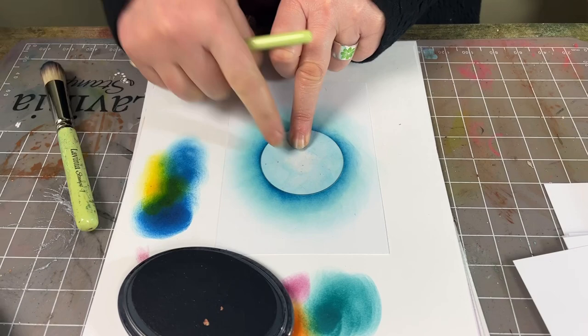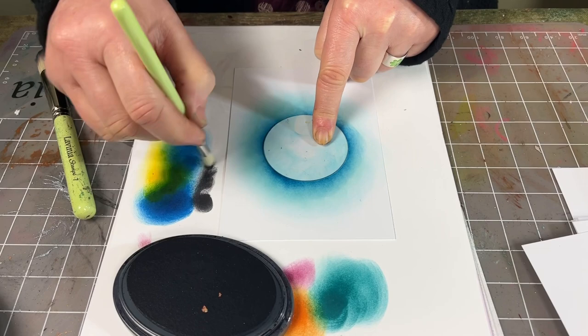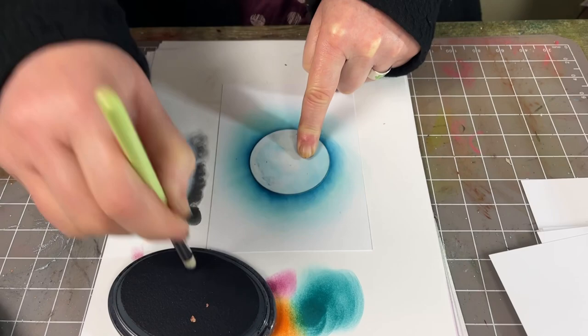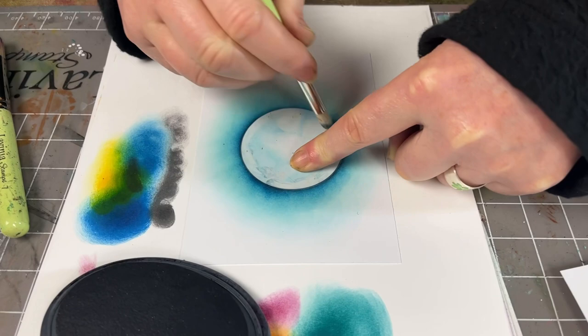And now lastly I'm going to move on to the graphite. This time I'm going to use my little dinky brush. Take plenty off, and again I'm going around just the very, very edge this time, and this just defines that edge again, making it really sharp.